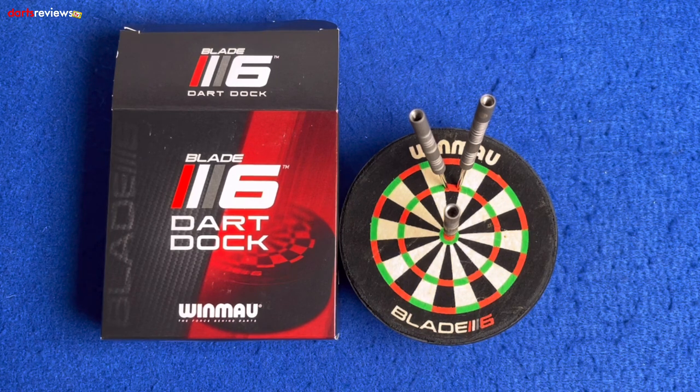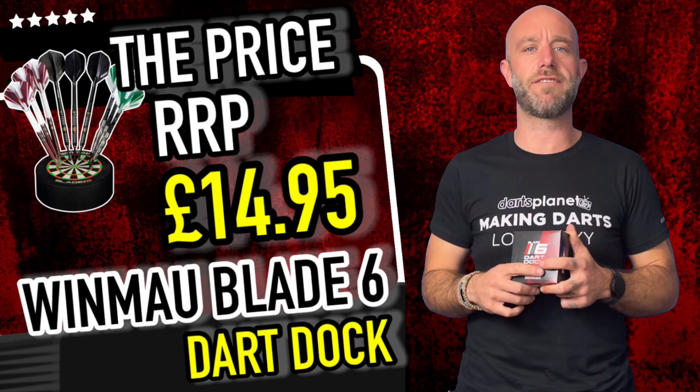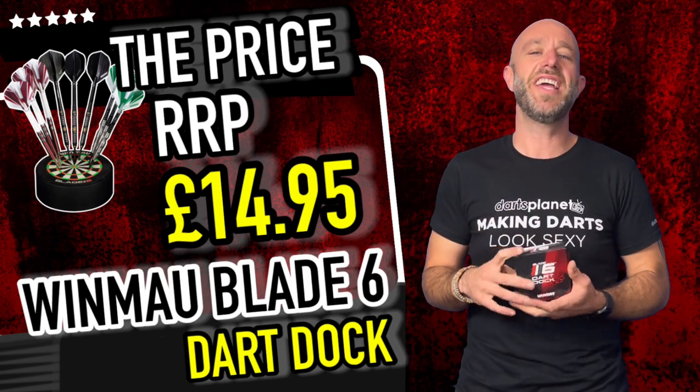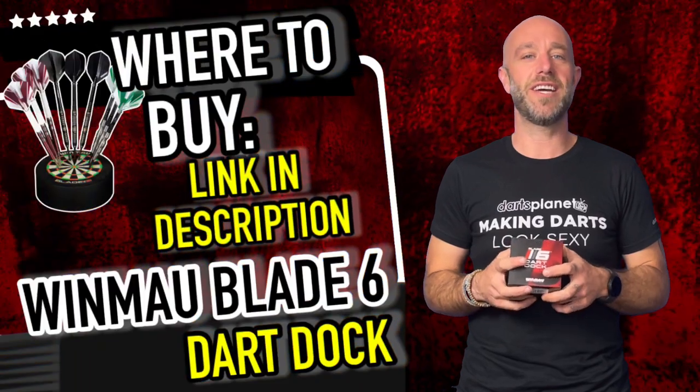Mini Blade 6 — you're going to want one of those, aren't you. Quick summary of the dart box: it retails for £14.95. It's a mini dartboard, it's what I said it was.